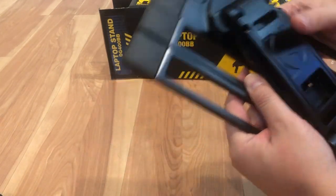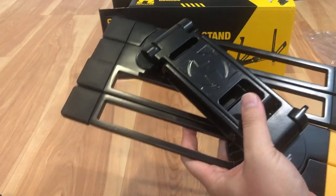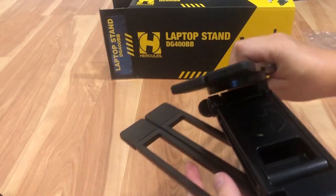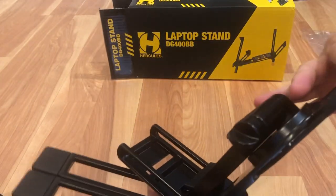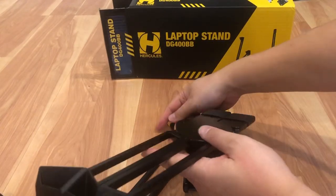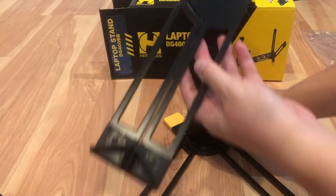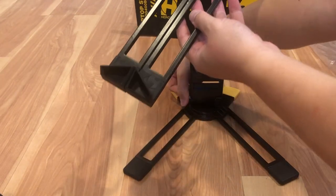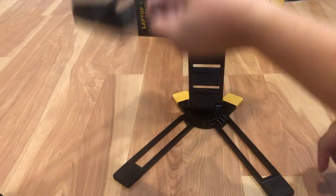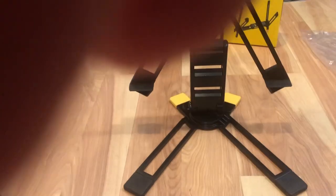So pretty much everything folds out. You unscrew this here — the yellow part is the base. Once you open it up like that, you open up the base and it clicks open. If you want to adjust it, you unscrew some more and this thing moves up and down. To tighten it, you tighten the screw and it locks down. There's also the same type of mechanism for the screen where you can adjust the head at whatever angle you want — it opens up and clicks to a stop.